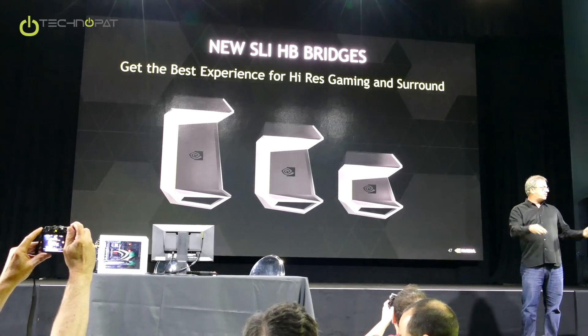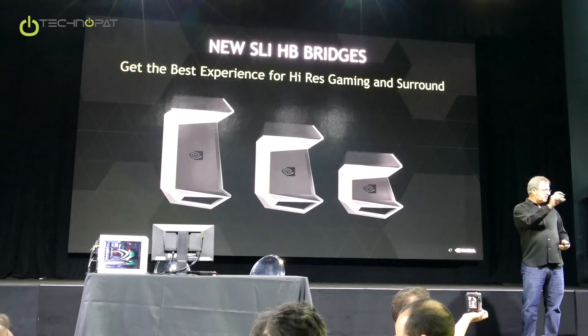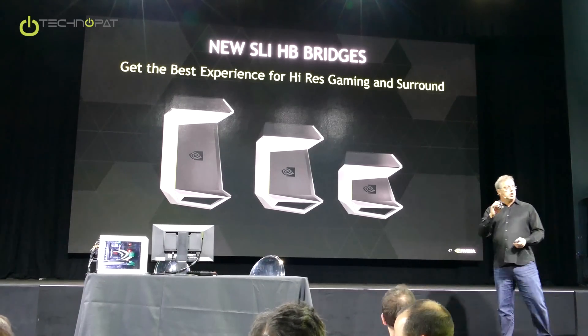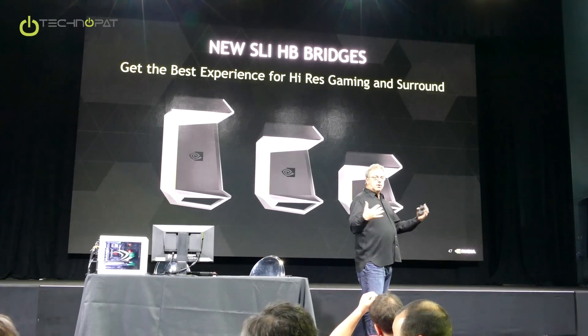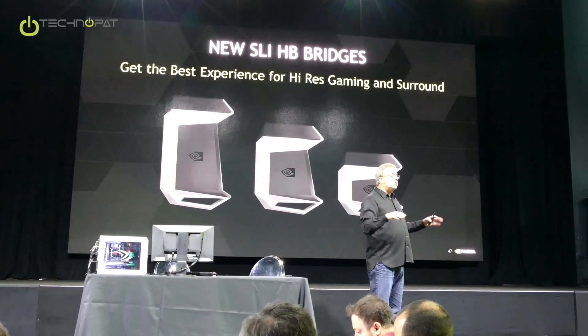That's like one slot space, two slots, three slots, four slots. On the back of it, you'll notice that even on the three-slot version, there's only two connectors. That's because it's connecting only two GPUs. It's a high-bandwidth bridge, which is allowing us to more than double the effective copy engine for display between two GPUs.